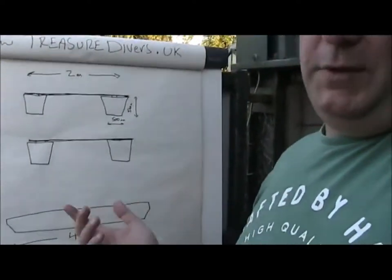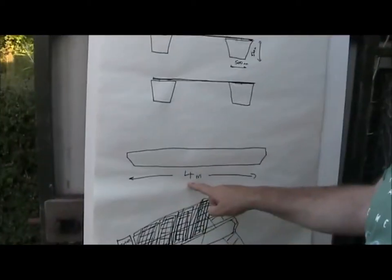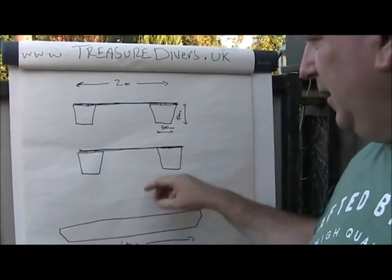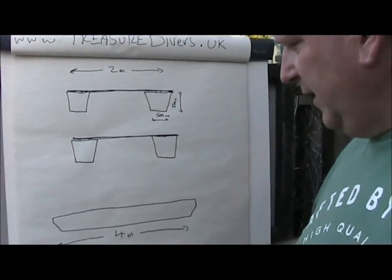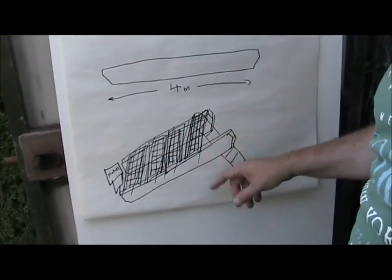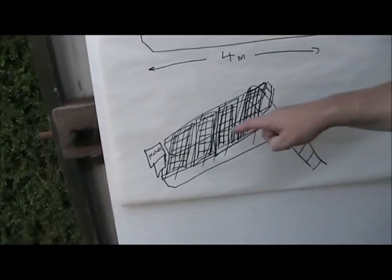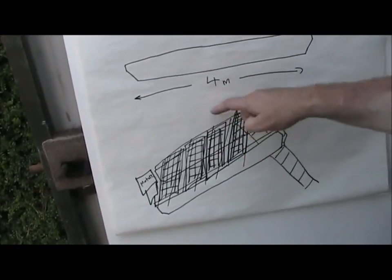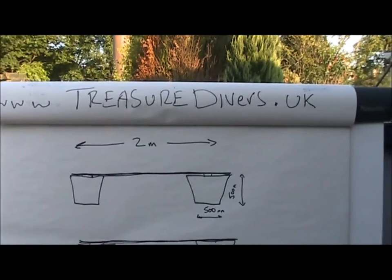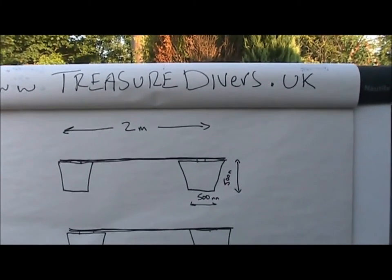Right, so we're going to build one. This is going to be the perfect dive platform for what we need. It's going to have two pontoons, it's going to be four metres long, 500 wide each pontoon, 500 high. Plenty of buoyancy there. And on the top of it it's going to have a platform - made out of checker plate. It's going to have an outboard at one end and the other end is going to have a dive ladder, as you can see here. We might even have a crane on it as well, with a ratchet on it. So anyway, this is the basic idea. Log on to our website which is treasuredivers.uk and you can keep up with all the latest action.